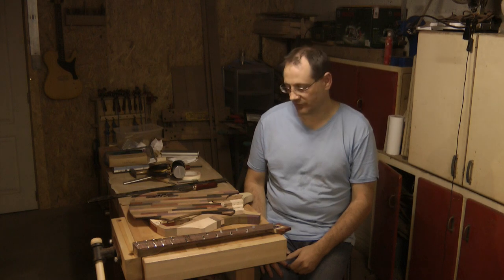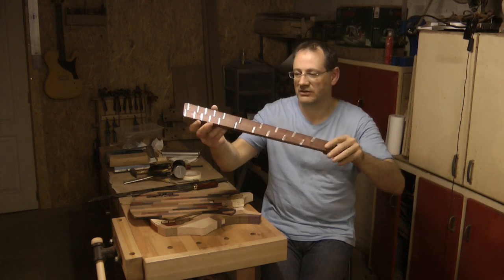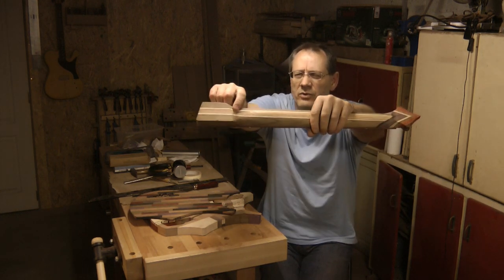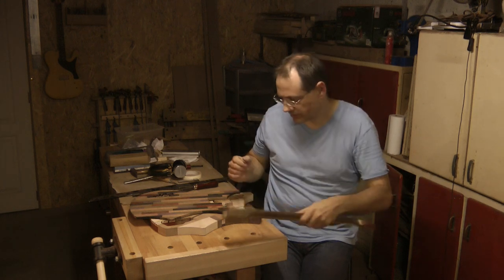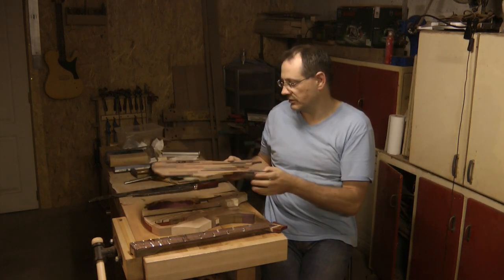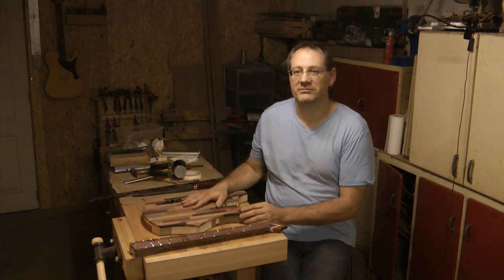I'm going to finish the fourth episode here. In summary, we have the neck which is taking shape. I've shaped the back, which was quite tricky to take into account the multi-scale fretboard and the heel angle, but that's reasonably successful. There's just a bit of a flaw in the wood revealed when I cut into it — I'm going to fill that with some dust and glue, but I don't think it goes very deep. The body is pretty much prepared; I just need to let it go flat before I can glue the top on, and the top is ready to be glued on. I think we're making good progress and we'll see what I can do next week. Thanks for watching, bye bye.